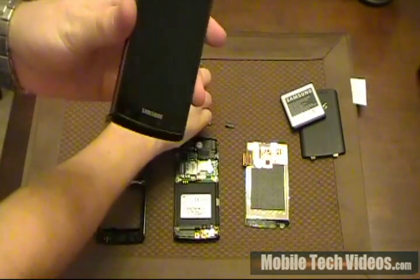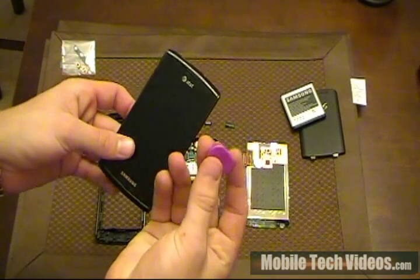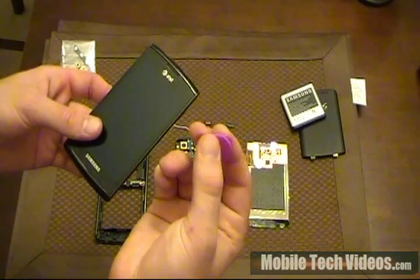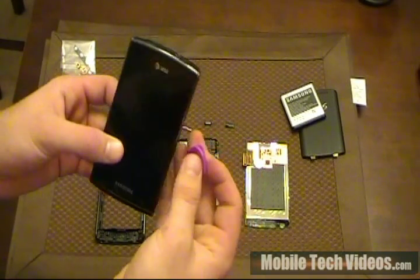If you've bought an LCD replacement, you'd probably get something like this — it's like a safe pry tool, kind of looks like a guitar pick, but it's got three sides. If you mess up one, you can use the other two. And it's a lot better, in my opinion, than the pry bar one.